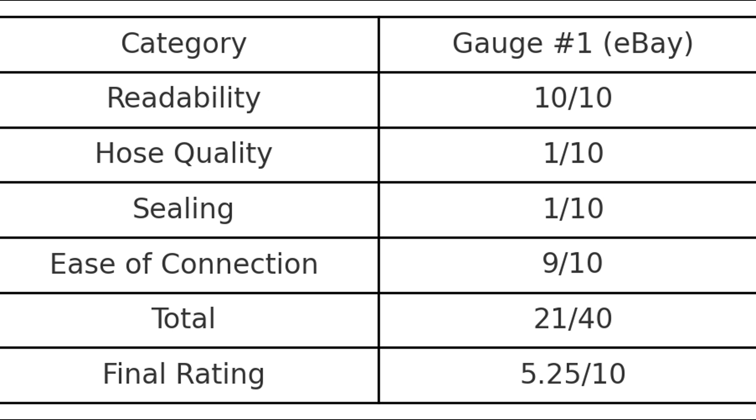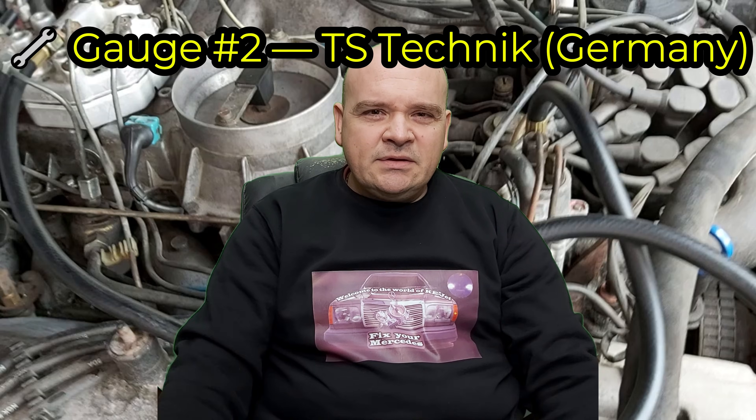So here is my rating: readability 10 out of 10, hose quality 1 out of 10, sealing 1 out of 10, ease of connection 9 out of 10, and the final score is 5.25 out of 10. After that disappointment, I bought another gauge.